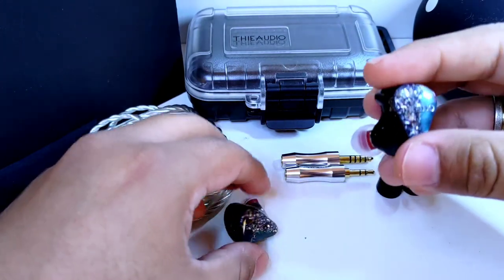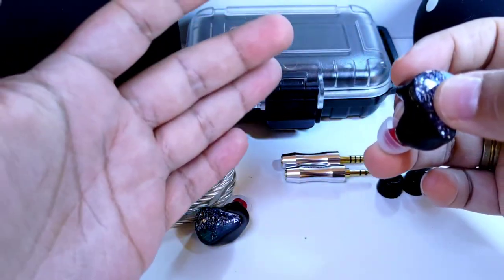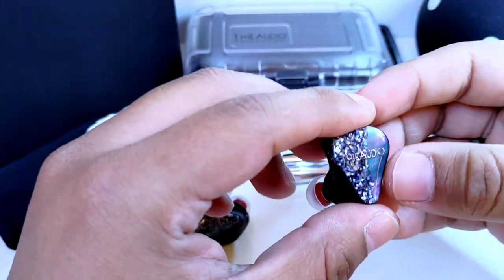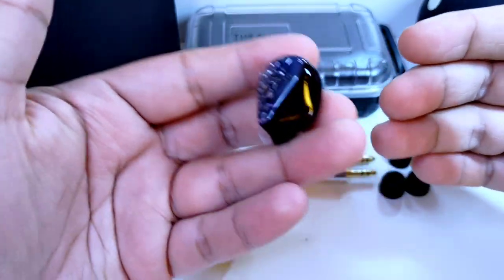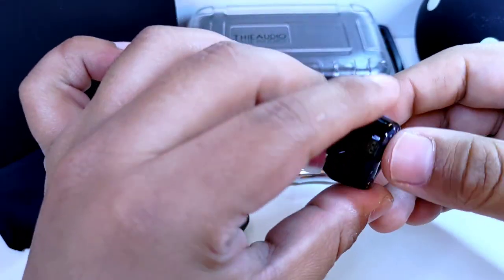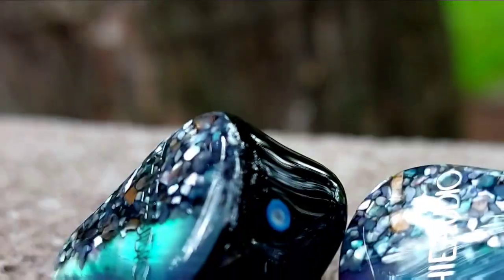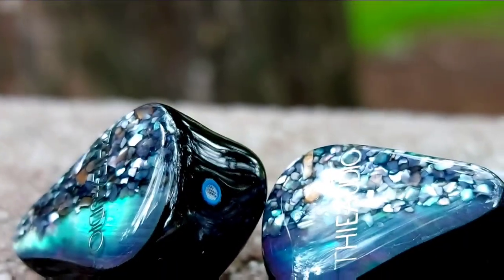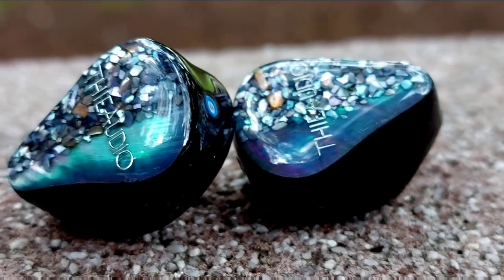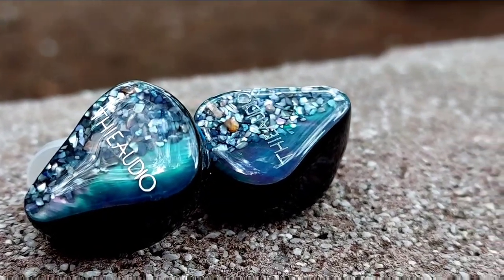Los T-Audio Monarch son muy buenos auriculares; creo que establecemos muy bien el rango de precio en el que se encuentran. Los puntos buenos van a pesar más. El costo en plataformas como Linsoul o Aliexpress es de $730 dólares. También los puedes encontrar en Headfonix a un costo muy cercano en pesos mexicanos, una muy buena opción si los estás buscando aquí en México.